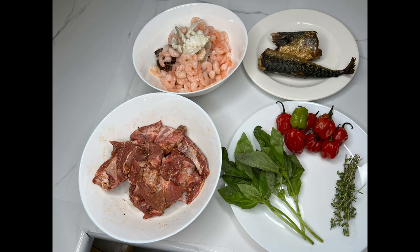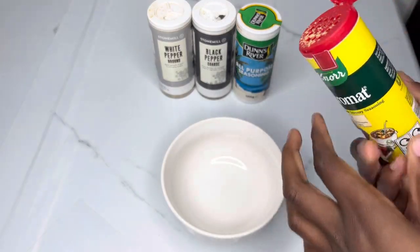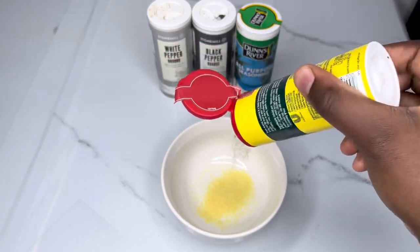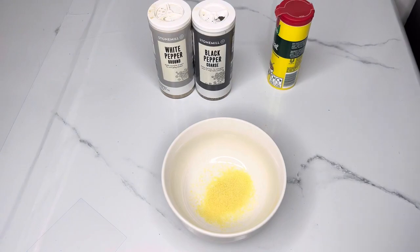Along with some fresh thyme, basil, and scotch bonnets. To start, I'm going to create a seasoning mix that I'm then going to use to season and marinate the lamb in. I'm using a bit of Aromat, some black and white pepper, and Dan's River all-purpose seasoning.